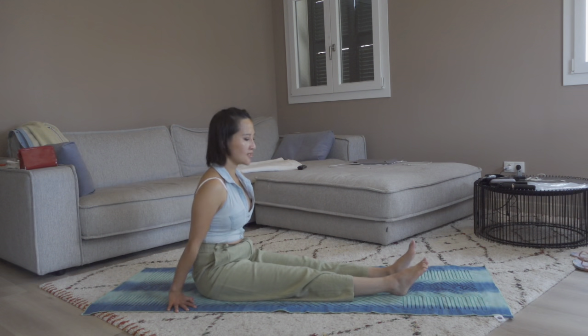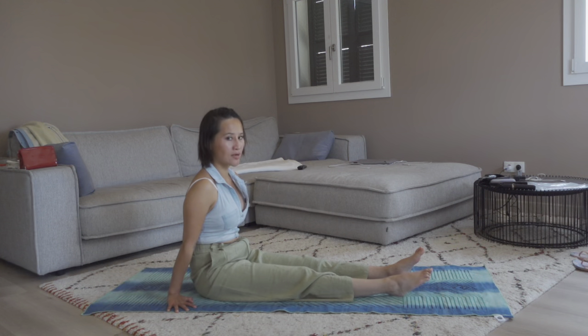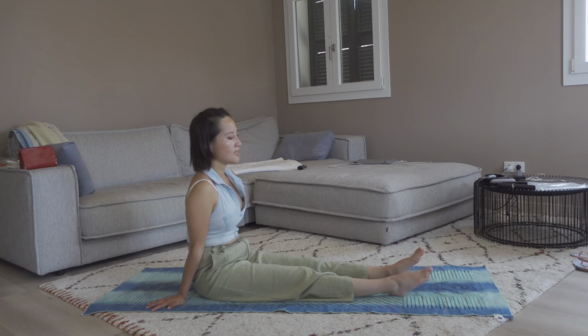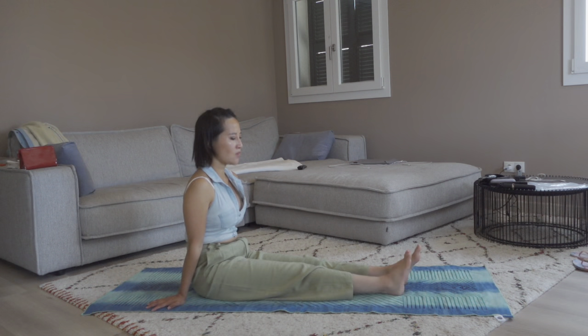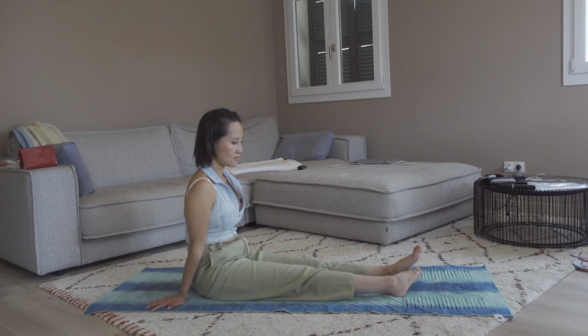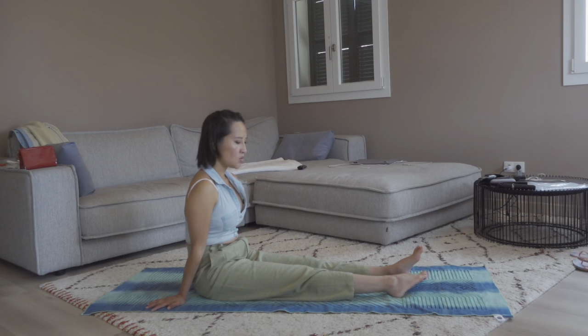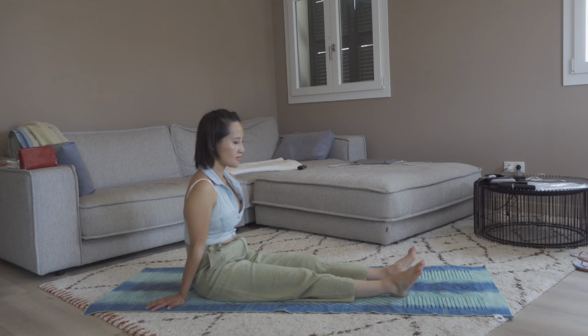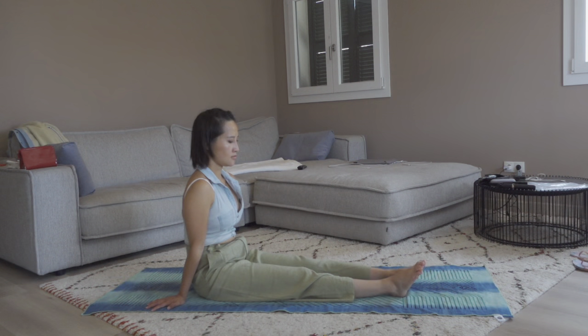Now let's circle the right foot clockwise for four rounds and counterclockwise for another four rounds, then switch to the left foot. Do it at your own pace — don't forget about the breath. Four rounds on the right foot clockwise and counterclockwise, another four rounds, just to mobilize the ankle and the joints around the ankle. Okay, let's switch to the other side and change direction.